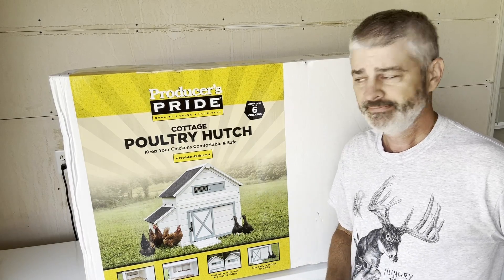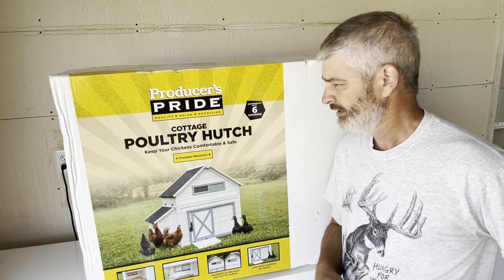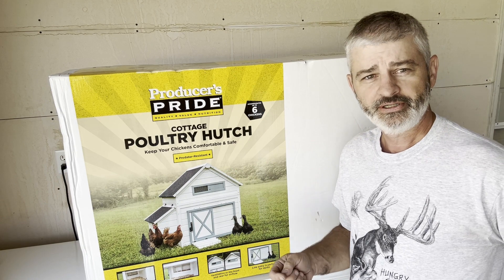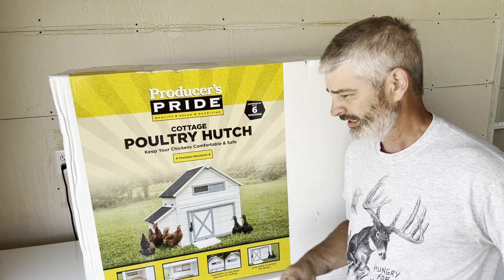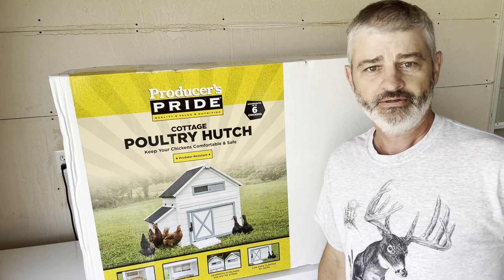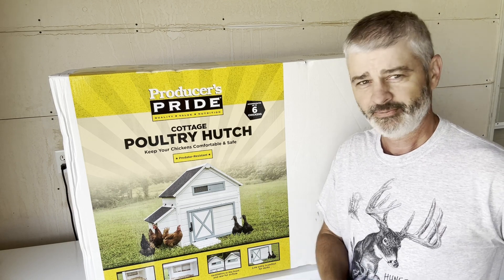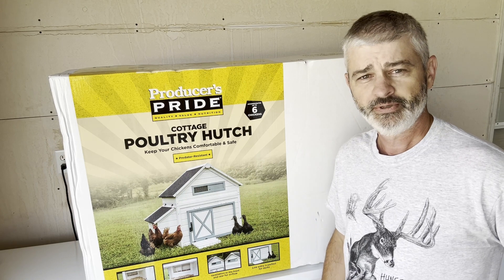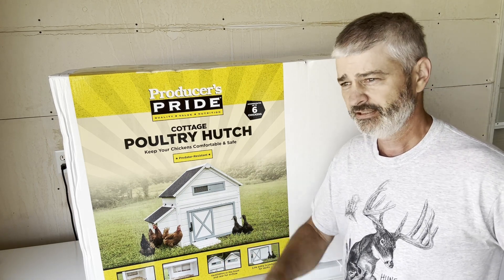Hey, it's Terry from Everything Homestead. Today I'm going to show you a review on the Producers Pride poultry hutch that we just purchased. In a couple weeks we're going to be trying to raise some ducks, and usually I like to try to build all the structures myself so I know they're plenty strong and last for quite a while, but it's been so busy my wife thought it'd be a good idea to just buy a coop and find the best one with the best reviews we can find.